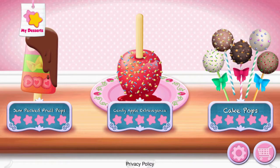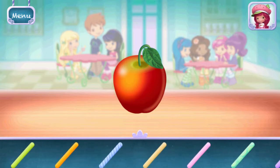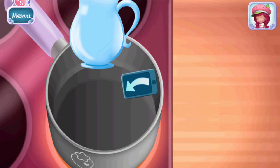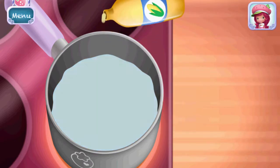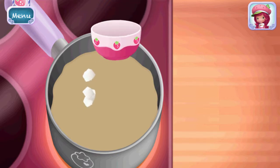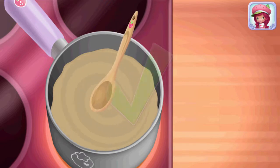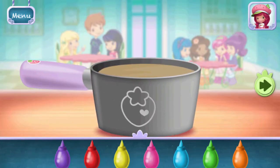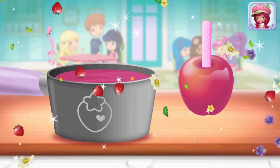Candy Apple Extravaganza! Start the coating by adding sugar, corn syrup, and water in a saucepan. Stir and melt until smooth. What color coating would you like? Choose one and add a few drops. Dip your apple in the saucepan, making sure you cover it all with delicious candy coating.